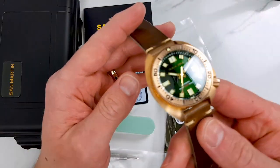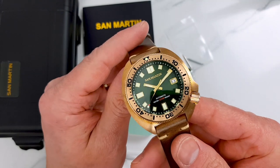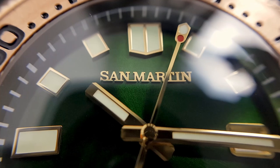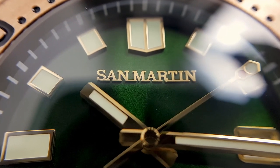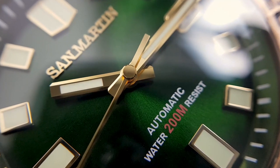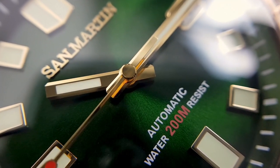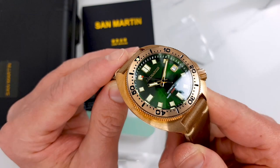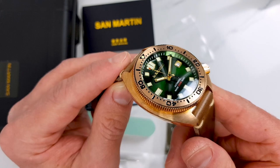Dial — I love the color. Very rich green. The sunburst effect and the San Martin applied logo which seems to be everyone's favorite. The hands, the cap on the second hand, and the central pinion make it look very clean. To be quite honest I actually thought those were just renders on the product listings, but no, this is how it physically is.